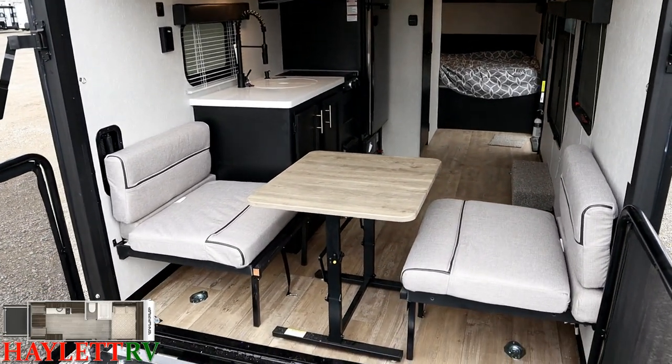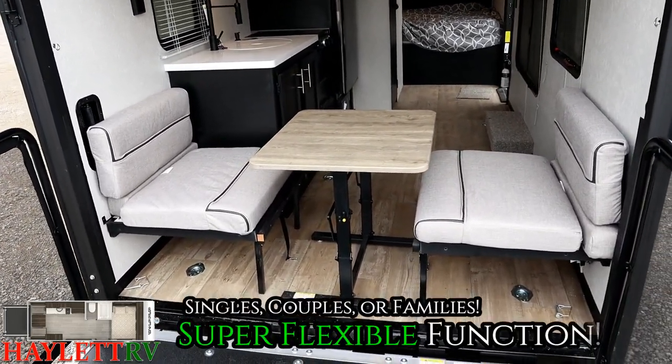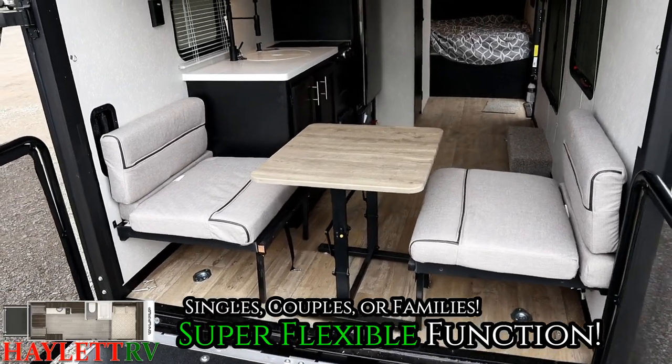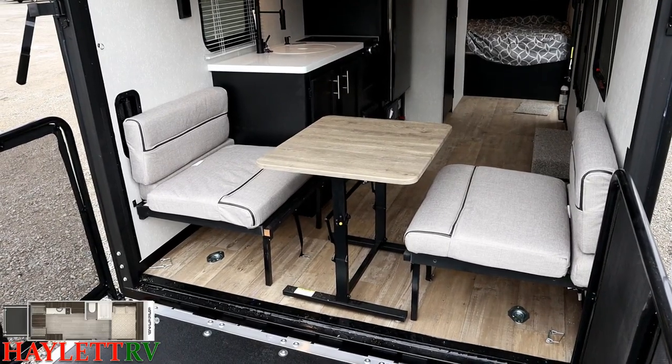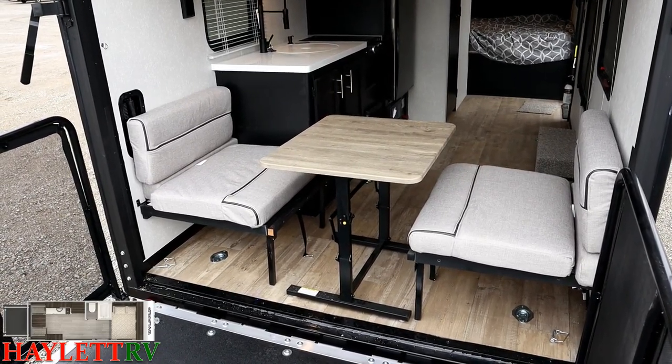I would say that this is a good camp for a single person running around for a weekend, or a couple. But frankly, this could be an interesting alternative to a small family camper. Maybe you have bicycles, maybe you have kayaks, or dog kennels. This is a camper that can have a lot of different uses.